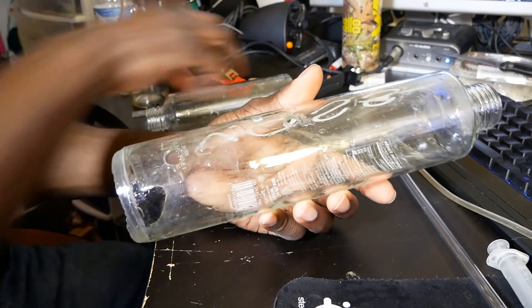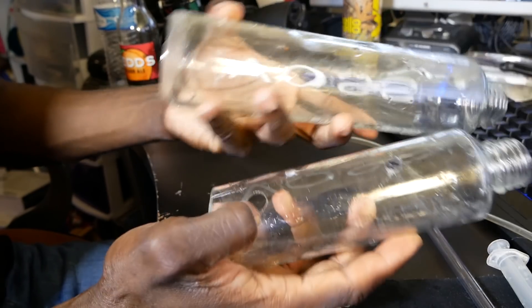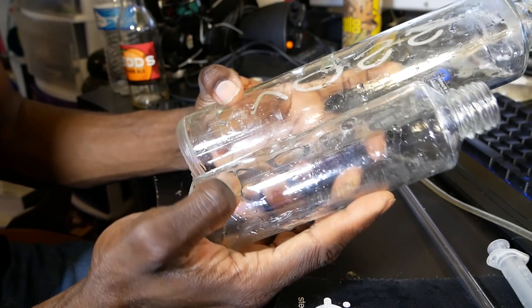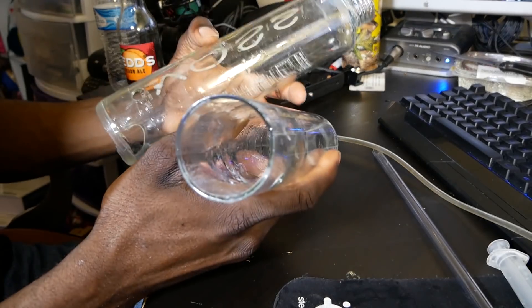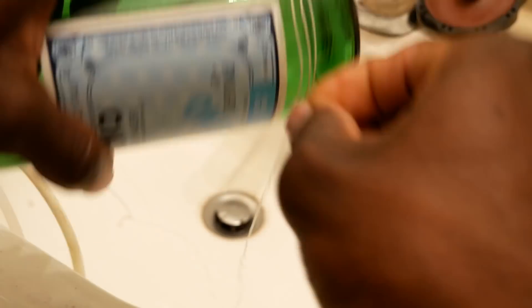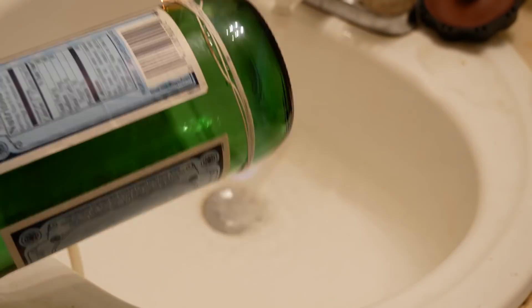I have basically all the holes drilled out: one for the airline and one for the acrylic tube I'm going to put in to keep the center bottle straight inside the main bottle, and then the airline tubing hole at the bottom. I'll show you how I did that — I'll put a little clip in. It's basically taking a string, tying it around the bottle, dipping the string in some alcohol, wrapping it around, setting the string on fire, letting it burn for a little while, then dipping the bottle in cold water, and that just cracks it.